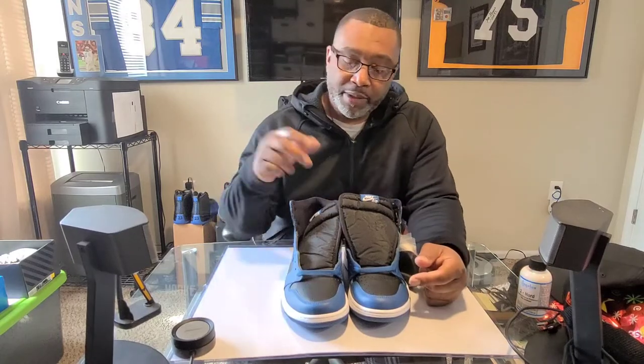I don't own the Royals that came out a few years back, so I can't do a direct comparison. But since this is my first time ever owning a pair of these, I like them — blue is my favorite color.